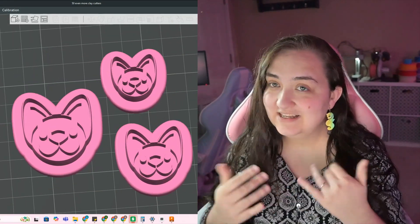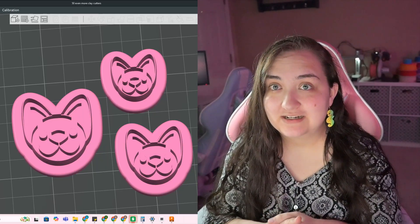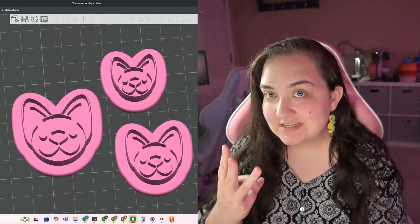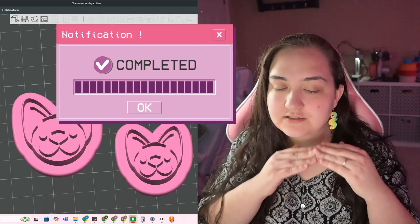I made it in less than 17 minutes, which is kind of crazy. Less than 17 minutes to design it in Fusion, and I did three different sizes. So with that being said, I feel like I completed this challenge.